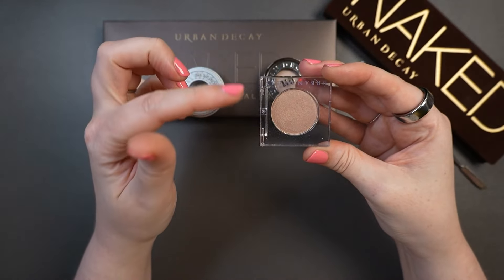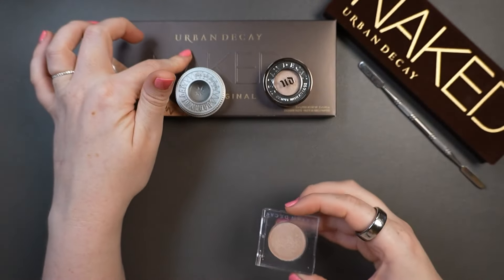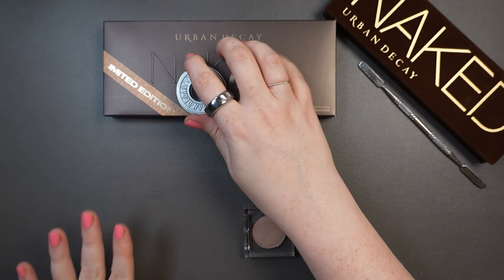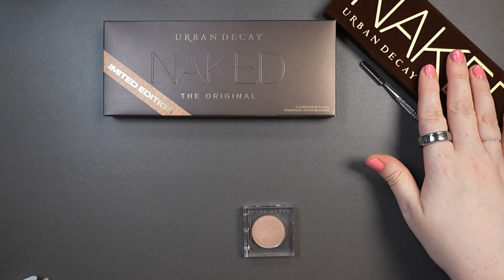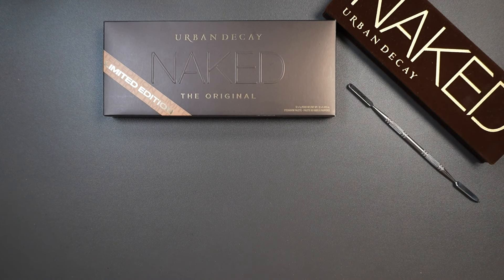Because they reformulated to be vegan, this Urban Decay Naked Palette is vegan, whereas the older one was not. The older one had carmine in it, which is a non-vegan ingredient.